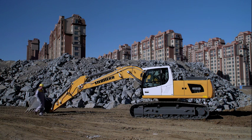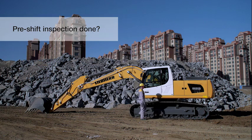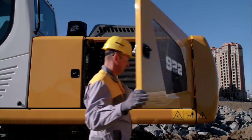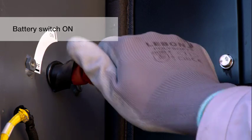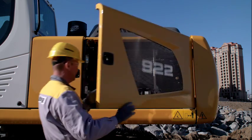Safety starts before you start your machine. A pre-shift inspection of the machine is important and offers safety and comfort. Turn the battery switch to on. Close all covers and hoods.